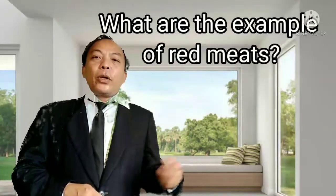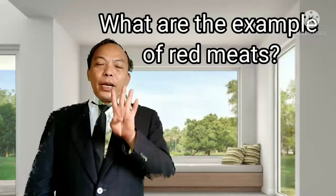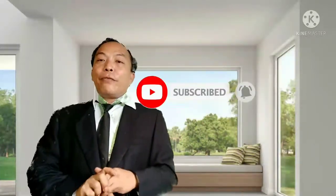For your assignment, class, please comment down your answer to this question: What are the kinds of red meats? Give at least four examples of red meats available in your area. Comment your answer with your name and section. Please like our video, subscribe to our YouTube channel, and hit the notification bell for updates whenever a new video is uploaded. This has been your teacher, Mr. Malang Bernabe. Thank you, stay safe, and I look forward to watching your videos.